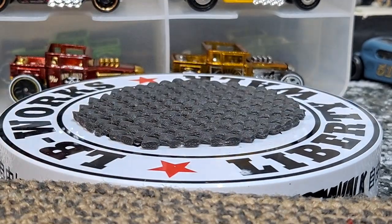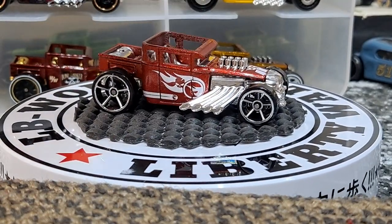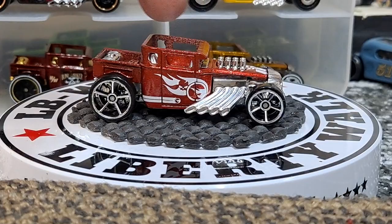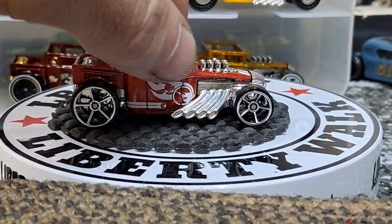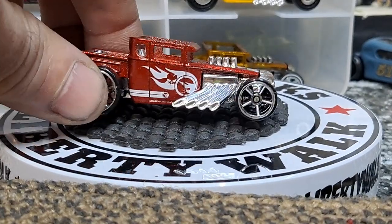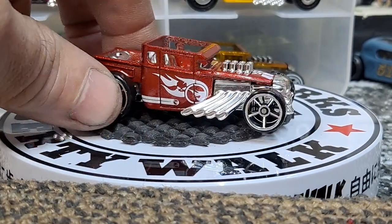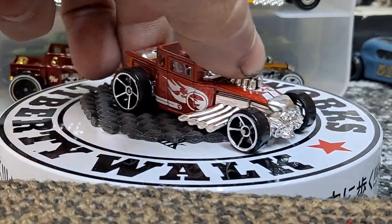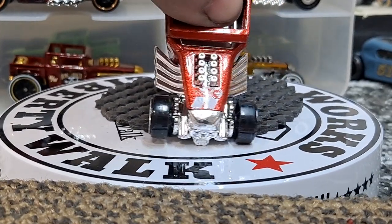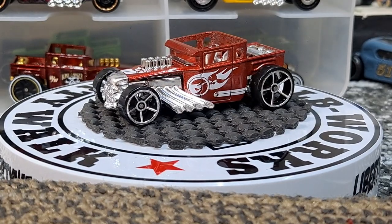The next one's a really awesome release and can be pretty hard to come by — this was a five pack. This is not a Treasure Hunt; all the cars in the five pack had the fireball logo. Back around 2012, the fireball logo wasn't the Treasure Hunt logo yet, so they used it as a random decal on cars. You can see we have it twice here — and a skull within the flames. I wish they would do that now — put the skull in the flame for the fireball logo. That looks pretty awesome.